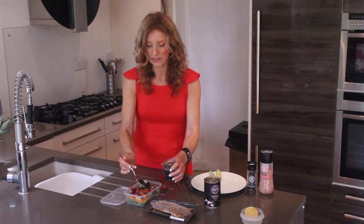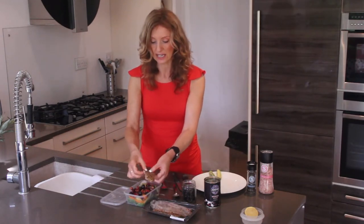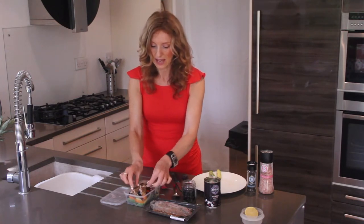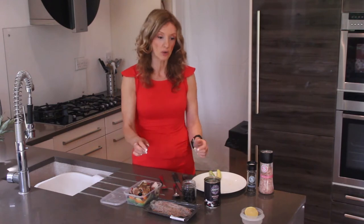Add a couple of olives and you're now getting a very tasty meal. All you need to do then is take the fish out — you can have it as it is or just pull it apart in bits. That is going to save you money and means you're going to have a fantastic lunch with no added chemicals.